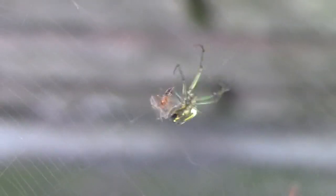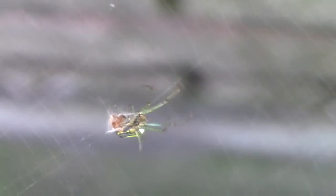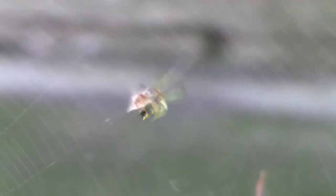It uses its legs and just turns the ant around while it wraps it up in the web with more web. It kind of breaks part of its own web and wraps it up — kind of spins it up like a cocoon.